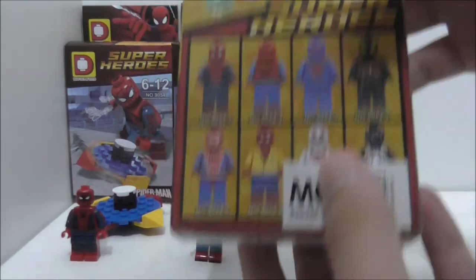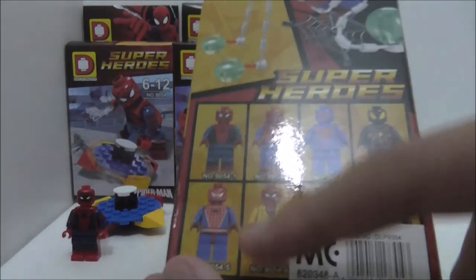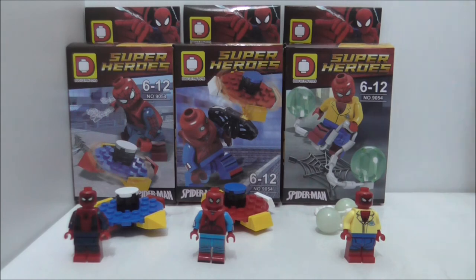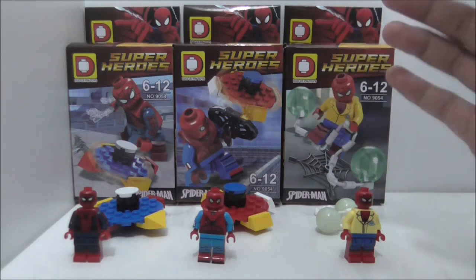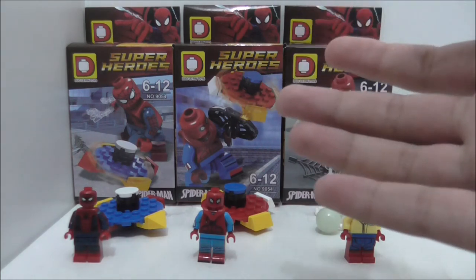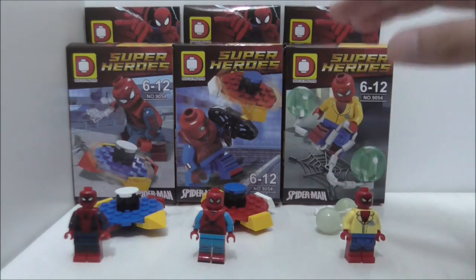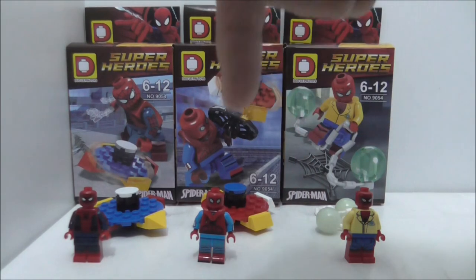If I do find the 2003 Spider-Man figure, I will review it — I think that one is also really cool. Aside from that, that's really it for the set. I do think it's really nice overall; it's just that they don't have dual-molded legs and the quality hasn't been great. But I do still think you should get this set if you like Spider-Man figures. If you want to buy it, I'll put a buy link down in the description.